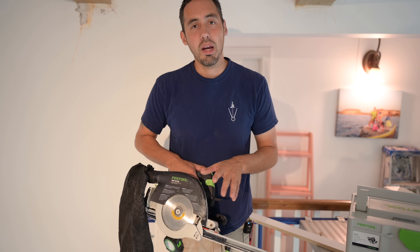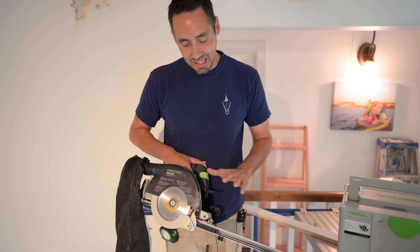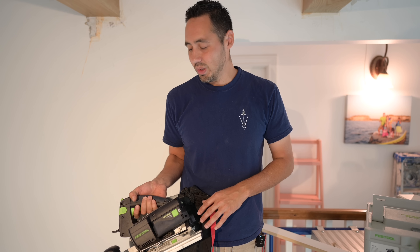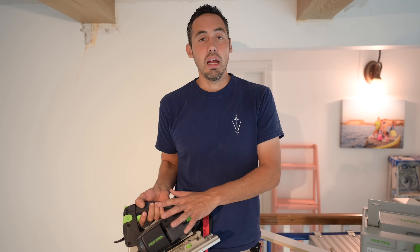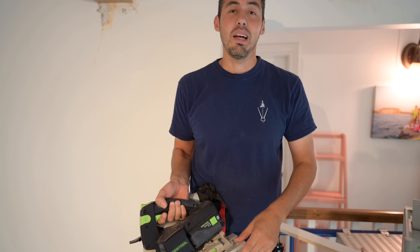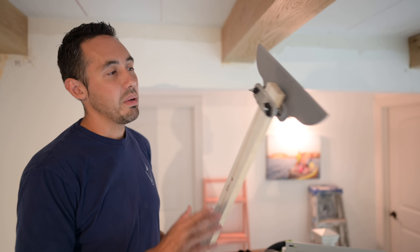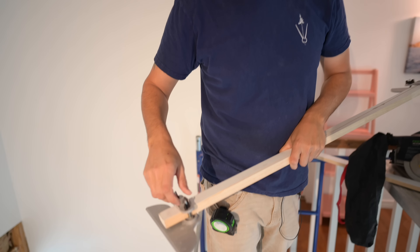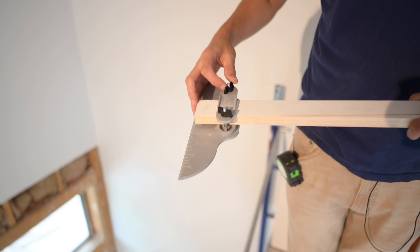So we got the HKC 55 out, and if you guys don't know what this is, you've been missing out. I feel like I've been missing out my whole career not having this. This is an aftermarket dust bag — we're going to see if it works. We've been using this saw out at the barn and it's phenomenal. I ordered this for this job because we're going to have compound cuts on all of these cuts.